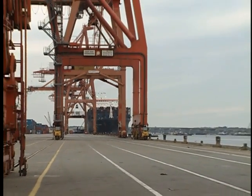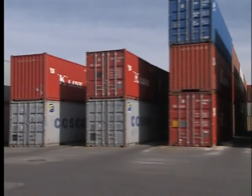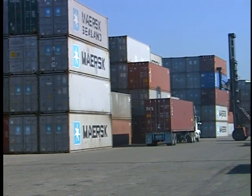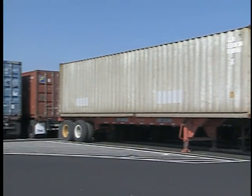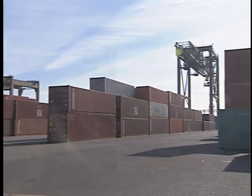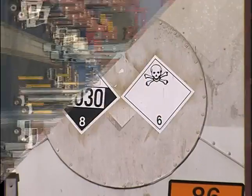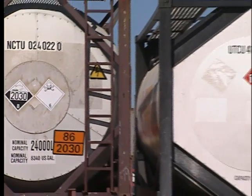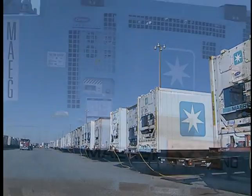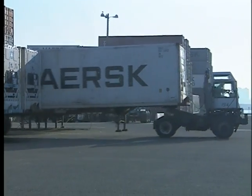The container yard is where containers discharged from a vessel and containers to be loaded on a vessel are brought. Each terminal has its own procedures for storing containers. Some terminals have wheeled operations areas where containers are stored on chassis; others stack their containers on the ground — referred to as grounded operations. Some terminals might have both. RTGs operate only in grounded areas. There are also areas designated for certain cargo such as hazardous materials, specialized cargo, and refrigerated or reefer cargo, which has separate storage areas. A reefer is a container with a diesel generator that can produce its own power to maintain a desired temperature.